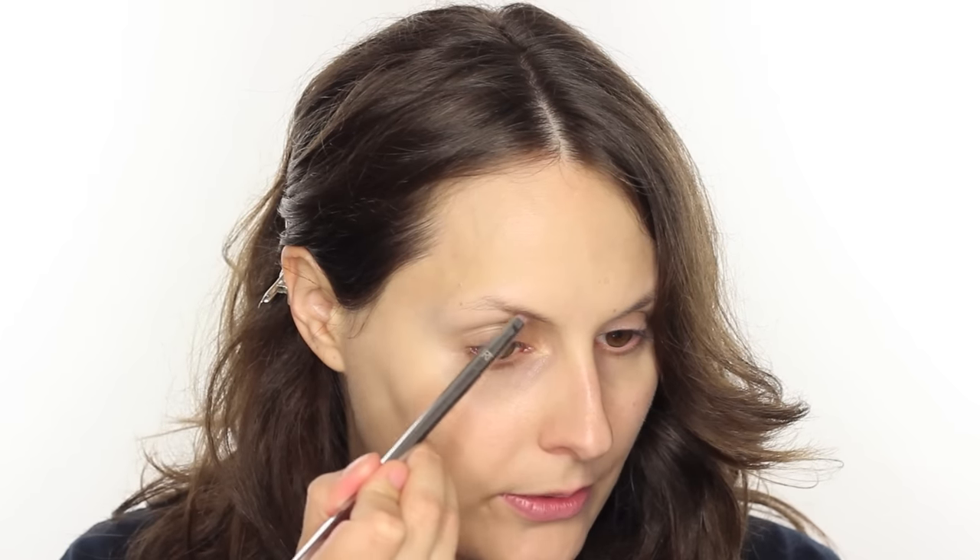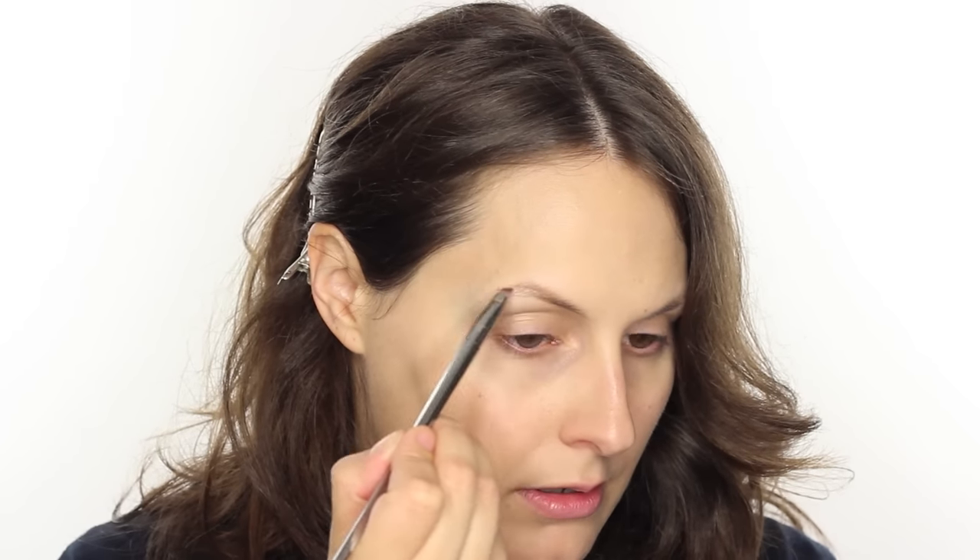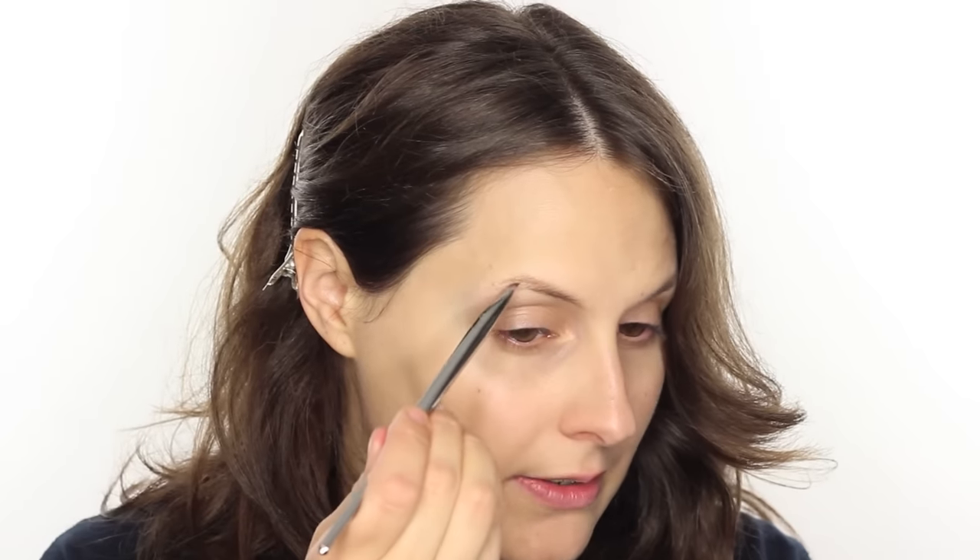For eyebrows I'm going to use the NYX eyebrow gel in the colour Brunette, with a Real Techniques slant brush. I'm popping a little bit on the back of my hand — a little goes a very long way. You want to dab it and take quite a bit off the brush so you don't get a really heavy eyebrow. I'm feathering this through my brows with a really light hand, concentrating most of the product on the outer arch. What I love about this for evening is it's really long lasting — very similar to a brow pomade.